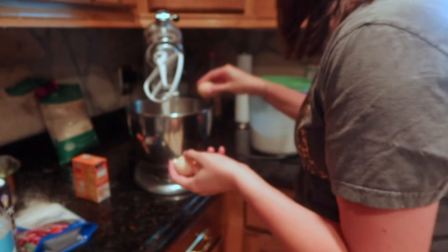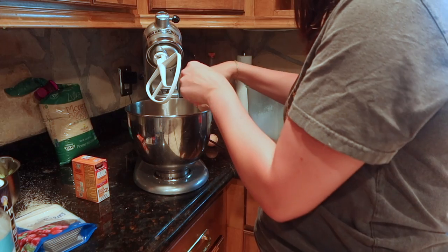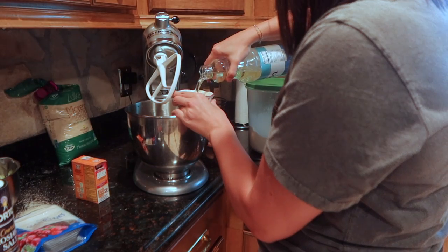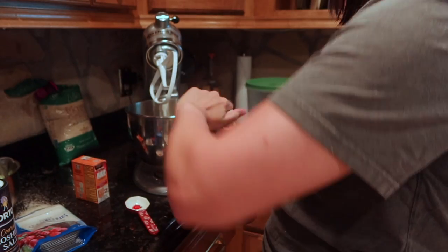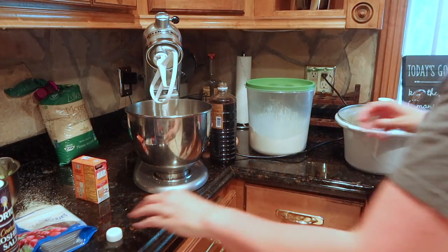We're going to start with three eggs. Then three-fourths a cup of vegetable oil. One tablespoon of vanilla. And then your zucchini goes in.